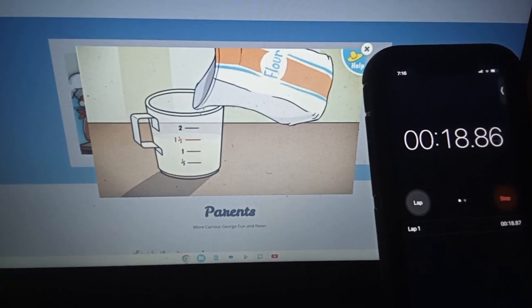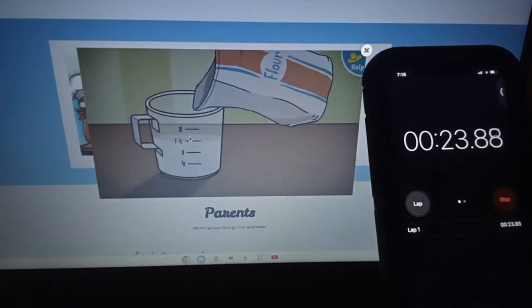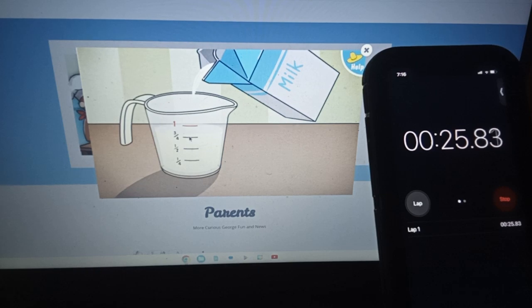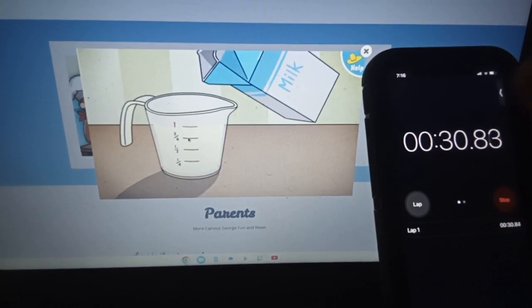Perfect, that's all the flour we need. Next, let's measure one cup of milk. Great, that's one cup of milk, just the right amount.